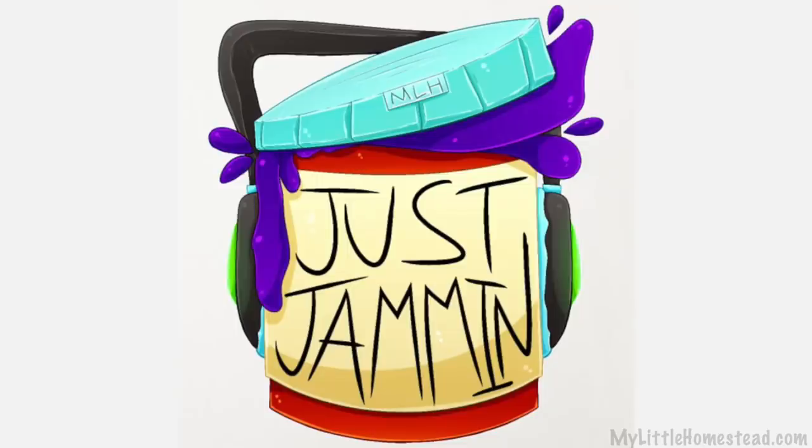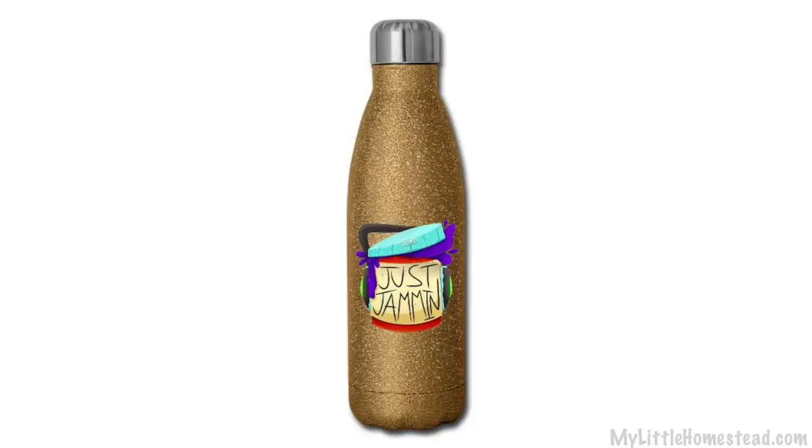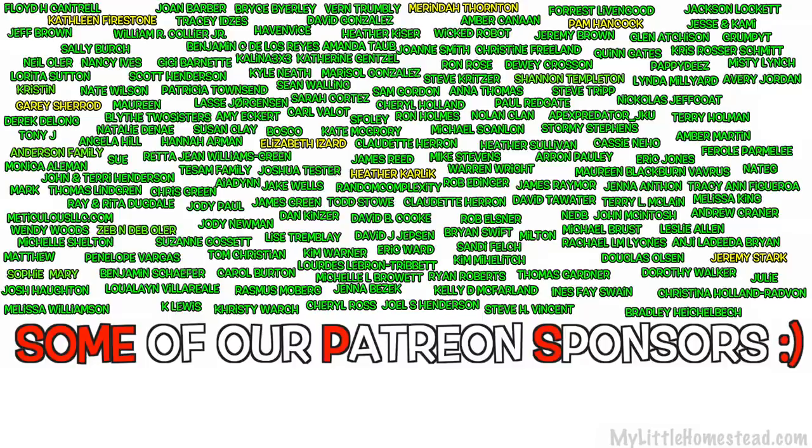Thank you so much for joining us this week. The t-shirt design is just jamming — if you'd like to check that out in our shop, you can get it on a t-shirt, handbag, or water bottle along with lots of other designs. If you missed Monday's podcast, the link will be down in the description, and Bree and Jared will be back with us on Friday for another camper renovation update. Bye! Thank you!